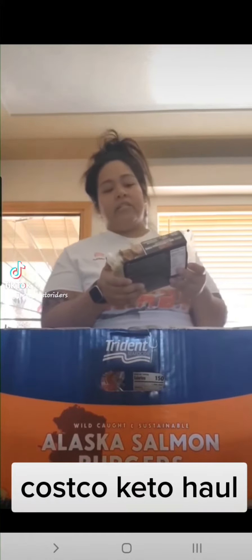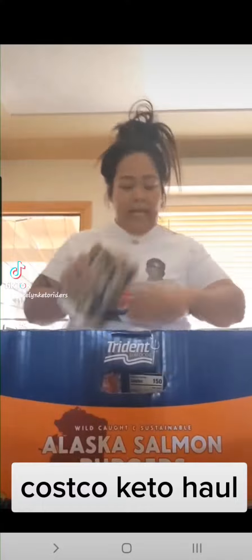We got two of the cauliflower bites because they're only six bucks at Costco. I'm also going to try this one — the organic basil cracked black pepper smoked chicken sausage. After that we got some oven roasted turkey breast to make keto sandwiches. I got keto bread but I already put that away.